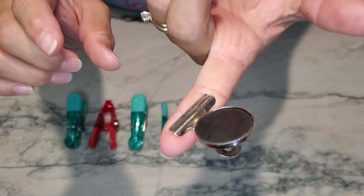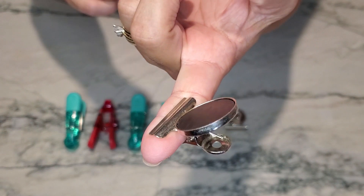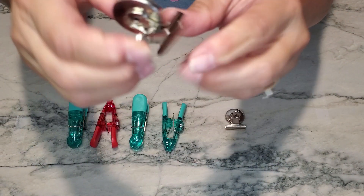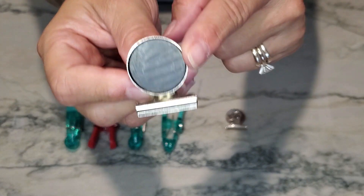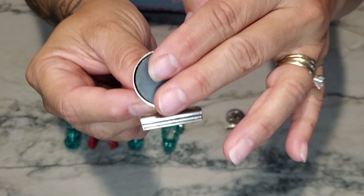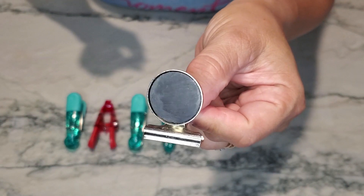The clip on this is actually very tight — as you can see, it's pinching into my finger, so it has a very good grip. The magnet itself is also extremely strong. If you have something fairly heavy, like a menu that you want to put on your refrigerator, these work really, really great.